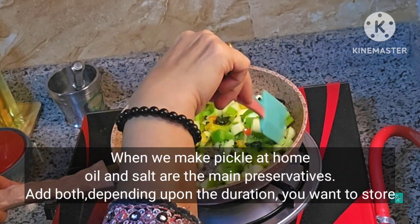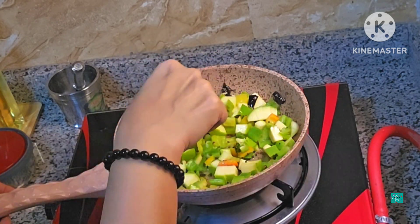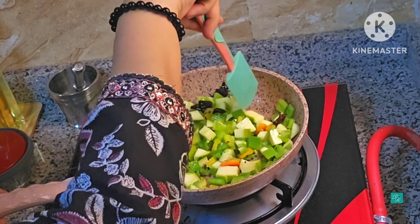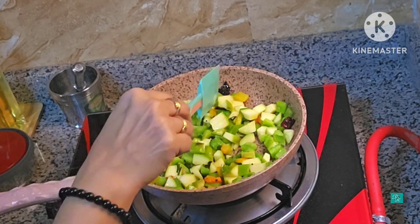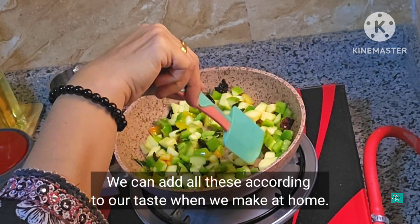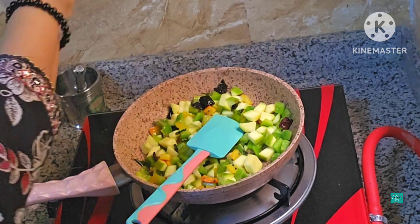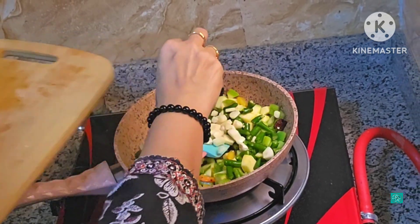I don't prefer this. I don't want to cook this. I'll cook this — filter things.